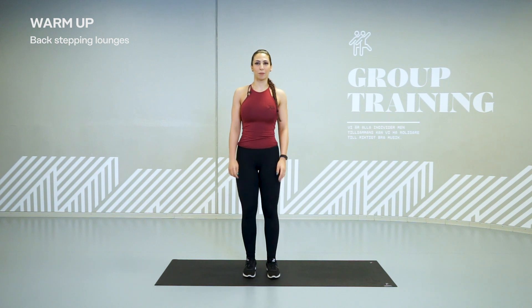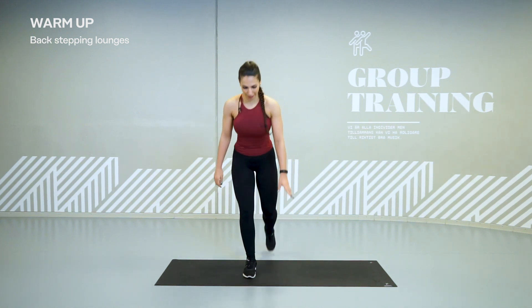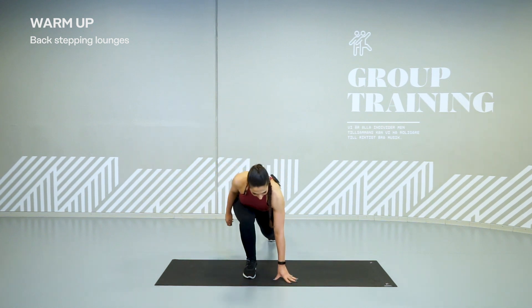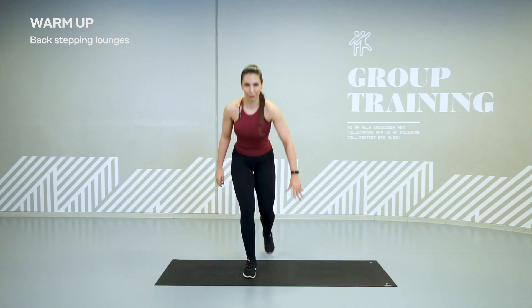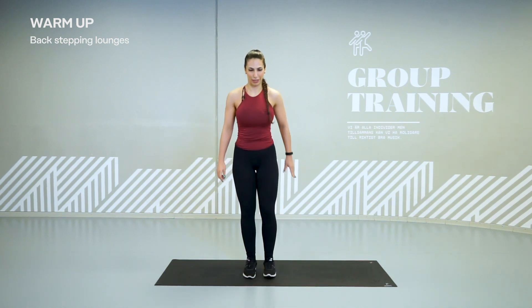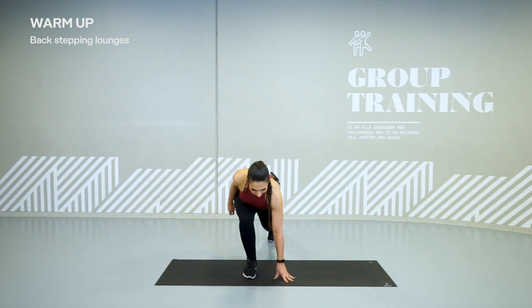So this time when we come down, we put our hand on the floor and we come up. Still 20 seconds on and 5 seconds of rest. Feel the muscles when you come deeper down. Bend your front knee as much as you can. Hold.